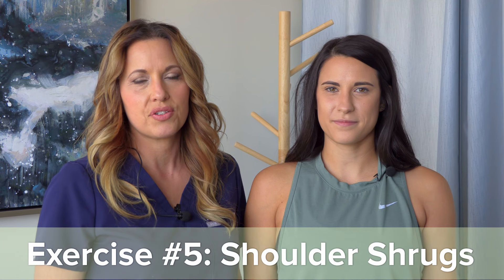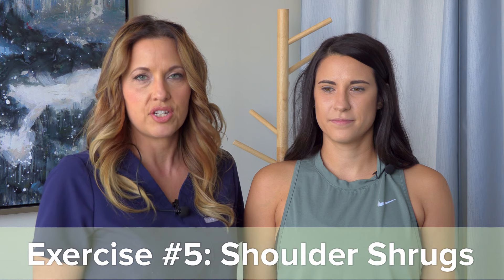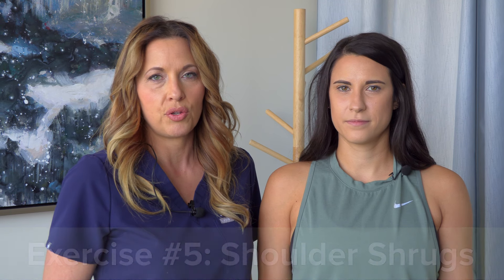For our last exercise, we're going to show you some shoulder shrugs. This can be done as a straight shrug, or we're also going to show you a variation with a roll forward and backward.